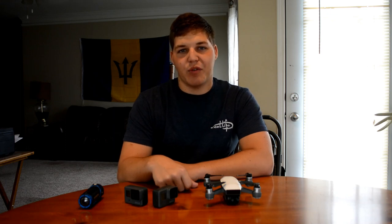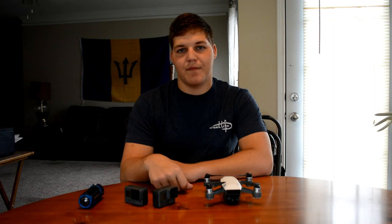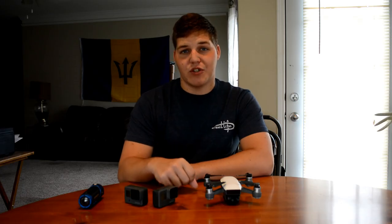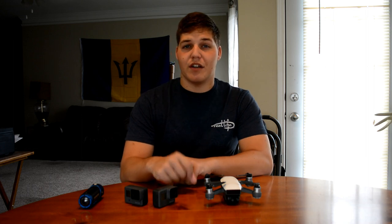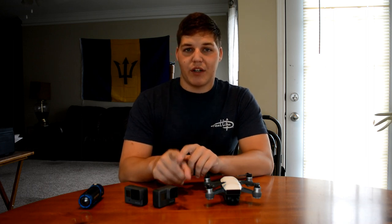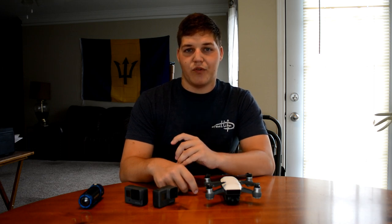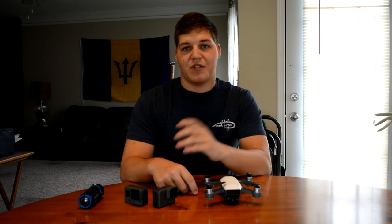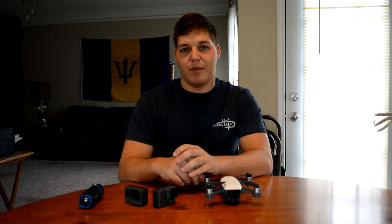Welcome back to yet another video. Today I'm going to share the cameras I use to film. Before we begin, I want to add one or two quick stipulations. Number one, I use a little bit more rugged cameras than what you might use for indoor filming, so just keep that in mind since I do a lot more outdoor footage. However, the camera I am using right now is something we'll discuss a little bit later, and this is something you would use more for indoor filming.